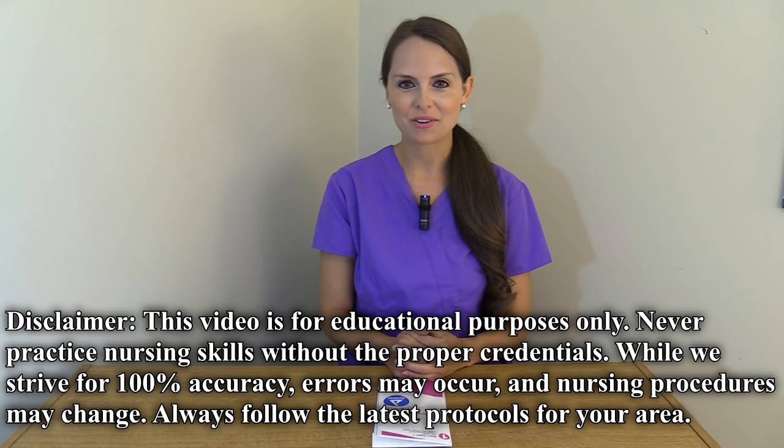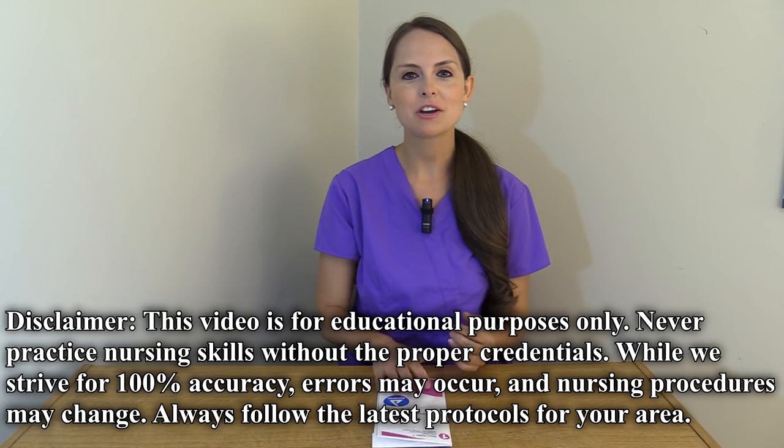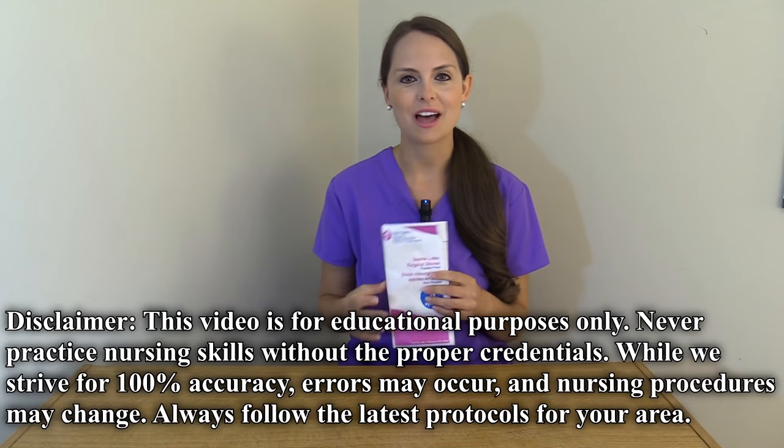Hey everyone, it's Sarah with RegisterNurseArian.com and in this video I'm going to show you how to don sterile gloves.